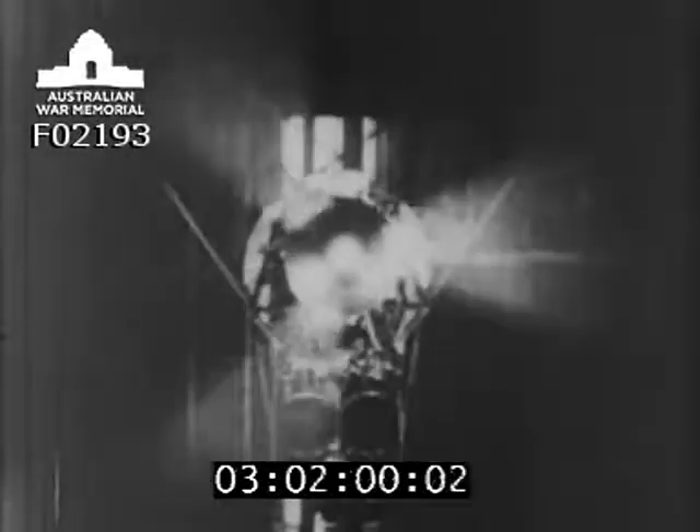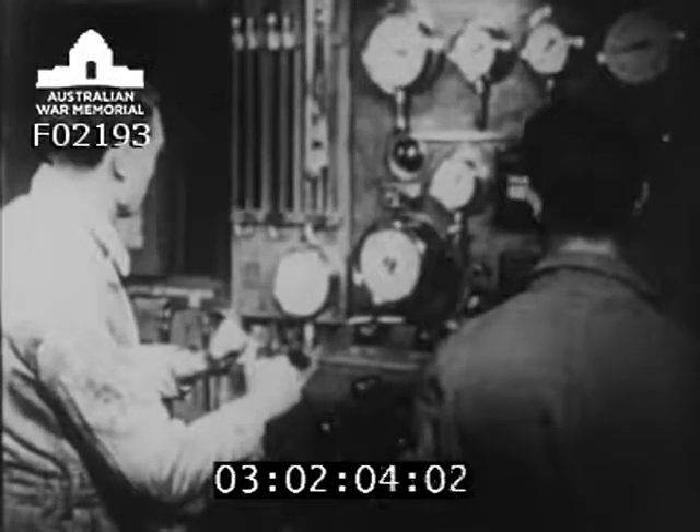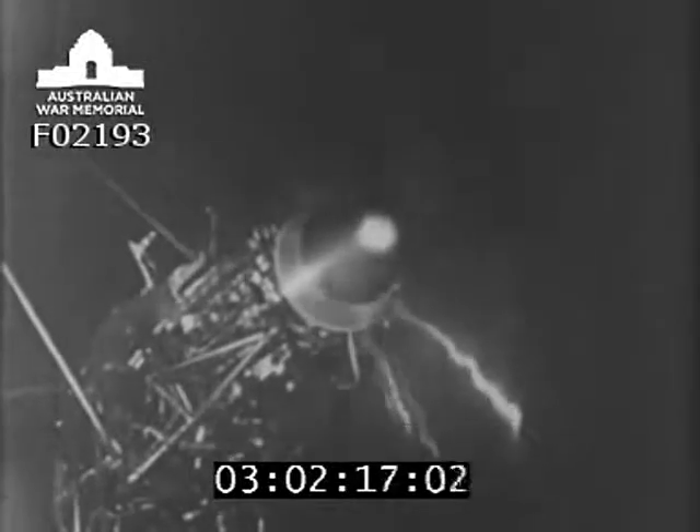Here is a metal airscrew on test. The latest development of the design has been in worldwide use for several years. Airscrews are designed for a certain purpose. To make sure that the calculations of the designers are correct, new types must be tested under working conditions. When these tests have been proved, the airscrew is put into production.